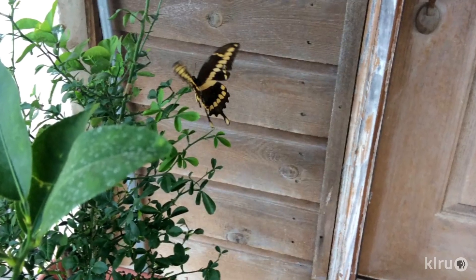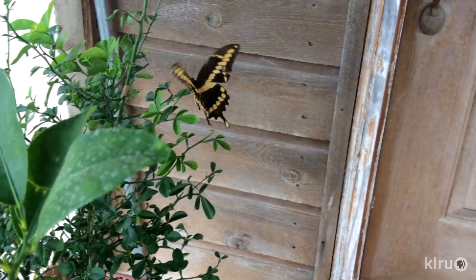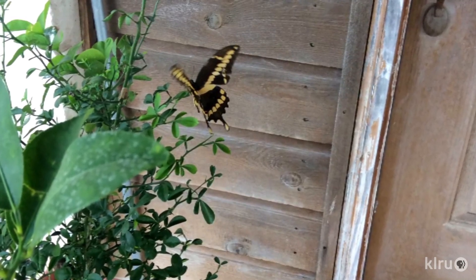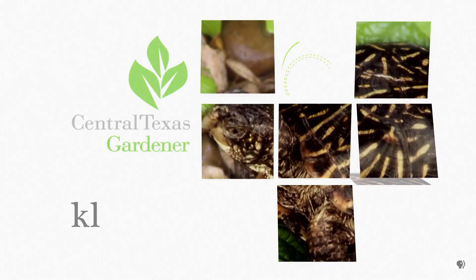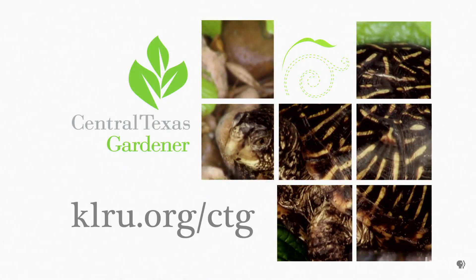Our viewer picture this week comes from Amy Acosta Welch, who spied this giant swallowtail butterfly cruising around her citrus tree, perhaps looking for a spot to lay eggs. We'd love to hear from you — click on klru.org to send us your questions, pictures, and videos.